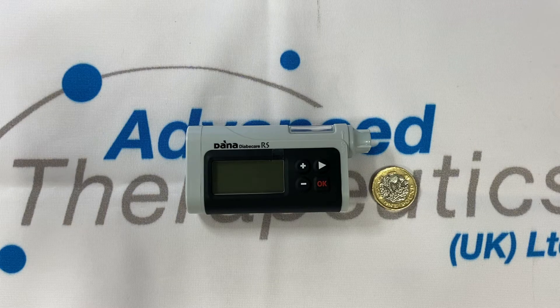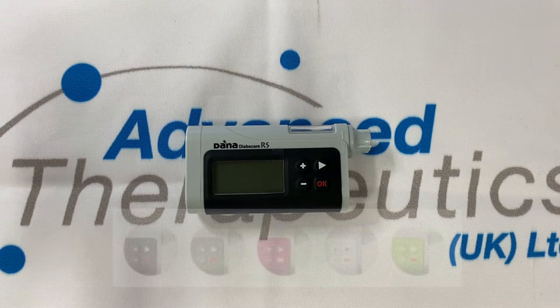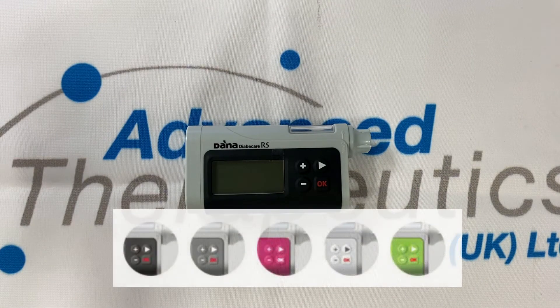It has a maximum insulin carrying capacity of 300 units and an average battery life of three to four weeks. It's also IP28 rated, so waterproof. The pump is available in a wide range of colours and with a wide range of infusion sets to choose from.